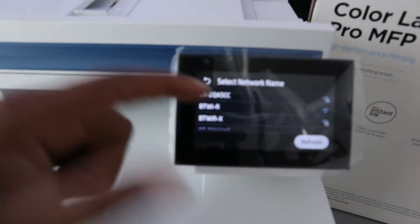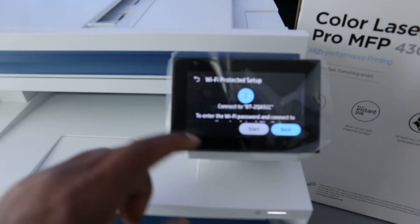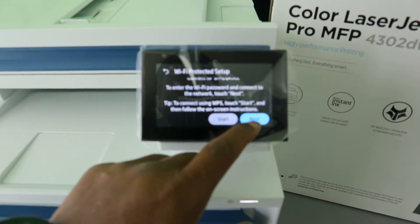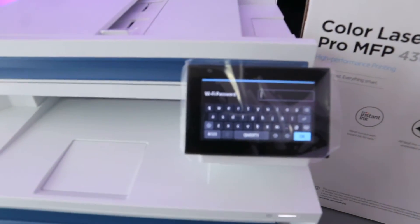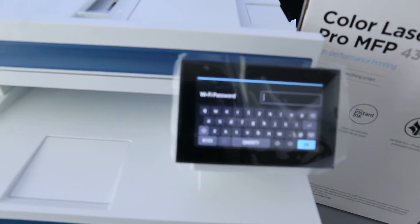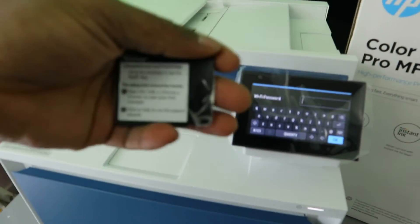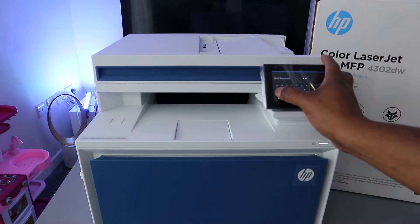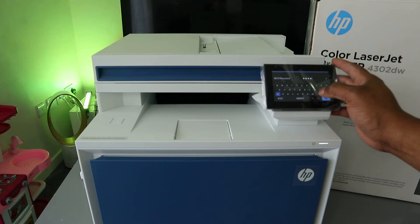It picked up my office Wi-Fi — just select it and then select 'Enter the password.' Click next, and you need to enter the password here. Sometimes people ask where to get this information — I got it from the back of my router. When entering the password, if it asks for a capital letter, put a capital letter; if it asks for a small letter, do the same.